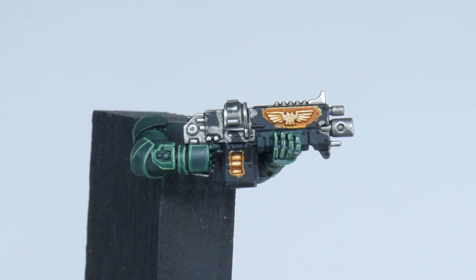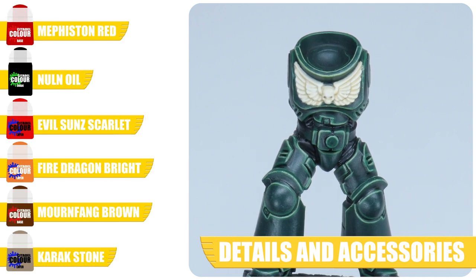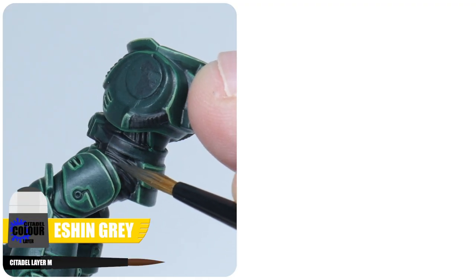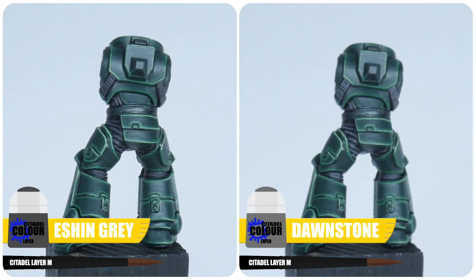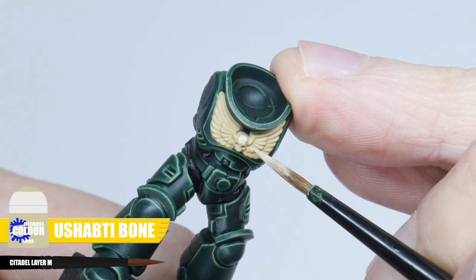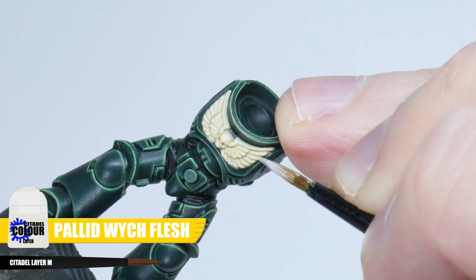Next up I want to show you how to go about painting all the other details and accessories on our Dark Angel, starting with finishing the armour joints. Using your highlighting skills again, start with some Mechanicus Standard Grey, then finish all the armour joints with a fine highlight using Dawnstone. To paint the chest decoration, get a solid base colour painted using Morghast Bone, then layer this up with some Ushabti Bone, making sure to leave that Morghast Bone showing in recesses to give us some definition. Finish the chest decoration with a fine highlight using Pallid Wych Flesh.